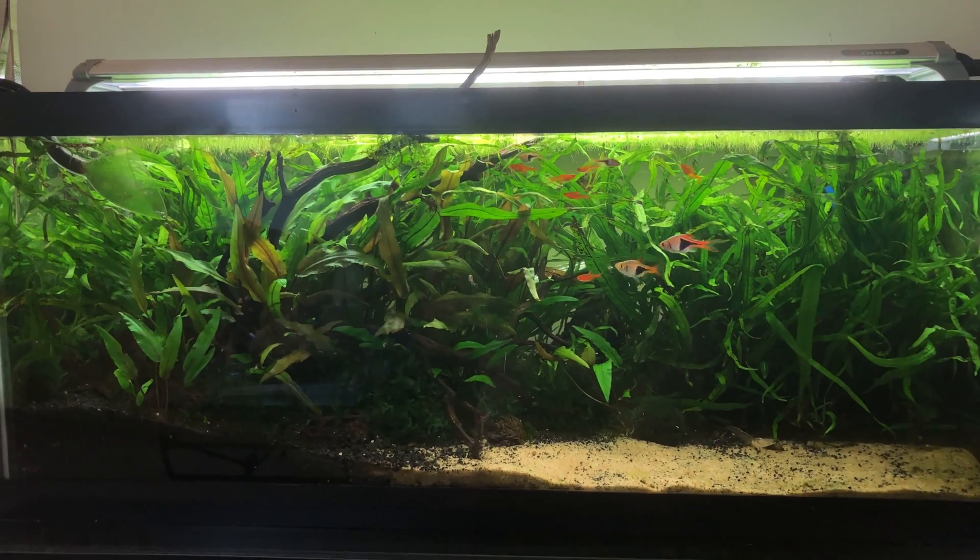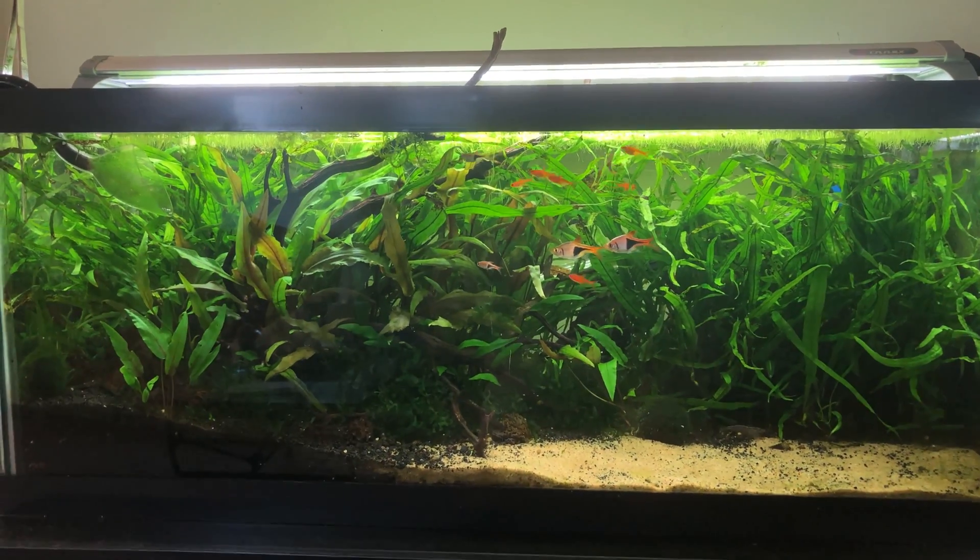So I was thinking, well maybe it's something with the maintenance issues, because my parents are taking care of the tank while I'm away.